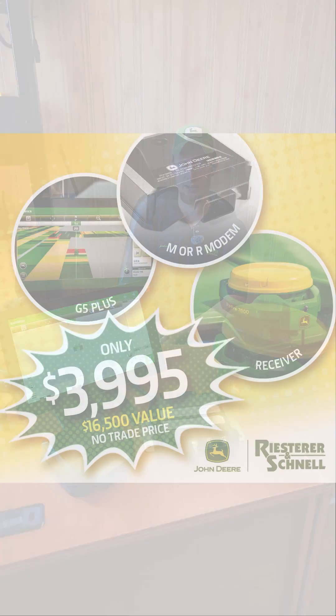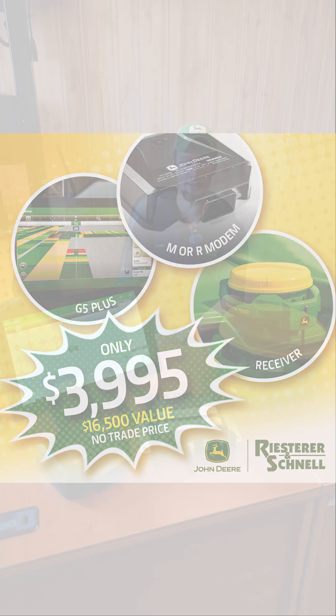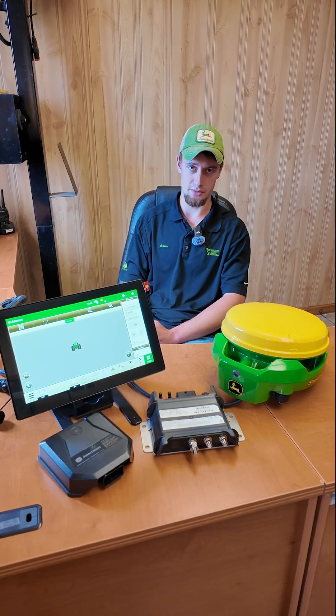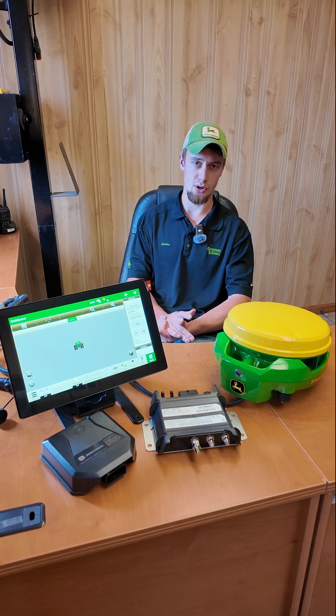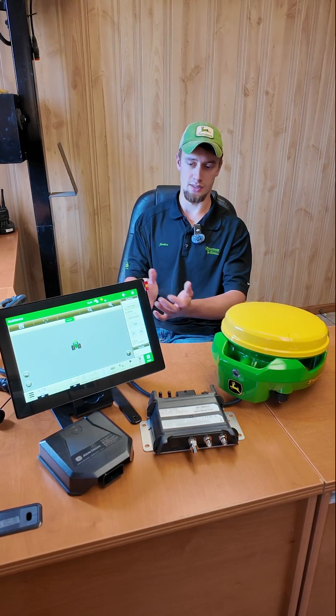This kit is $39.95. It's a $16,500 value, and it is a license-based or subscription-based kit. So each year to use AutoTrack, Section Control, and RowSense, we'll be paying a subscription to use it.